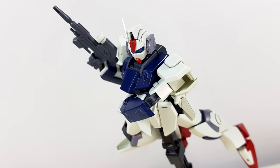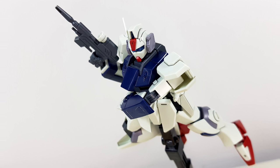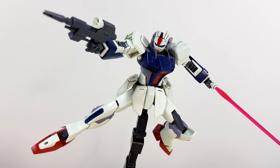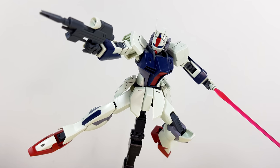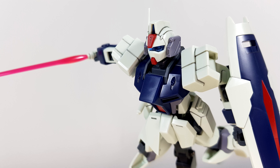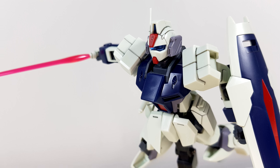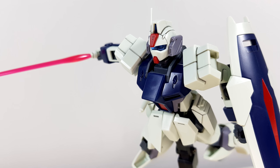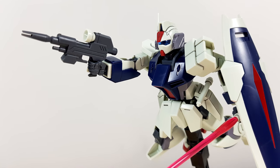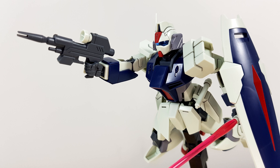The engineering of this thing is also nothing to sneeze at. There are almost no seam lines to be found on the entire kit, and the Dagger itself is completely color accurate — it doesn't even need any stickers. Unfortunately it also doesn't come with any marking stickers, which is one of my few complaints, though that does say a lot about how good it is.